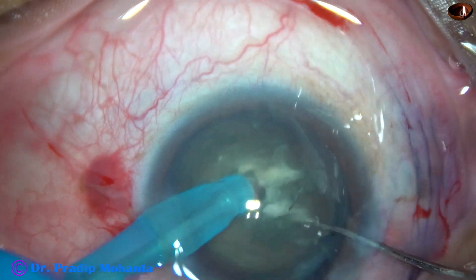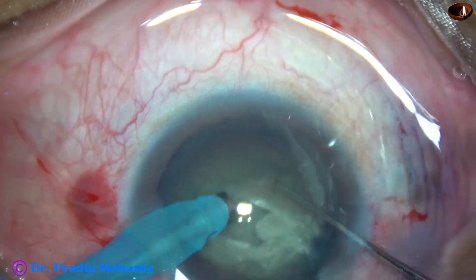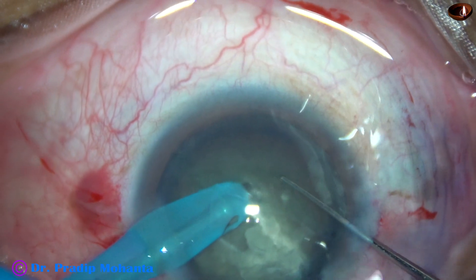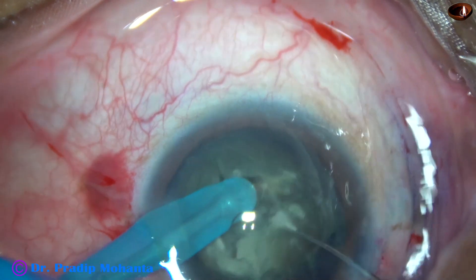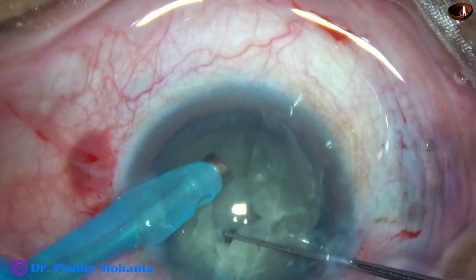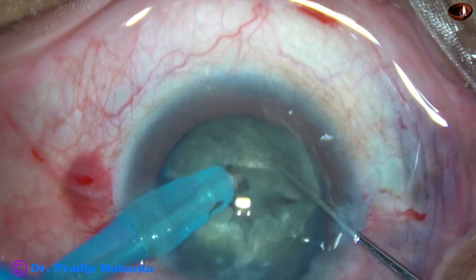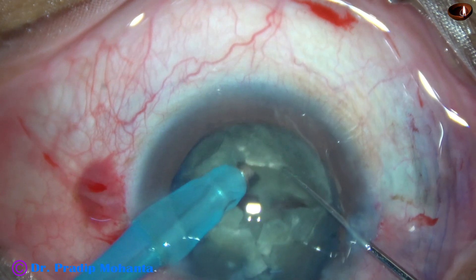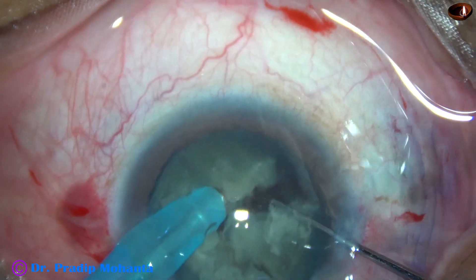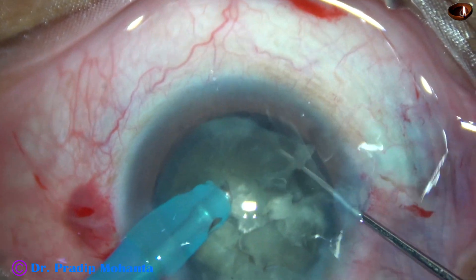The chopper is in my right hand, and this is a nice crack. Rotate the nucleus, bury the tip at another place, and get another piece. Rotate the nucleus almost 180 degrees and get one more. This semi-nucleus is divided into two pieces, then one more piece.